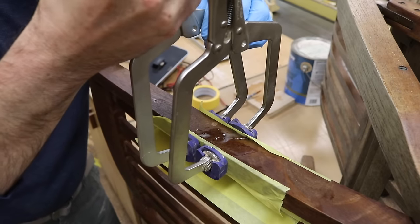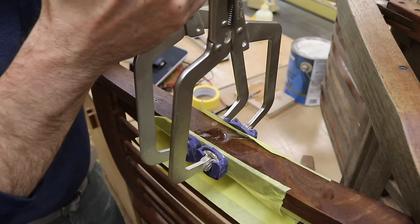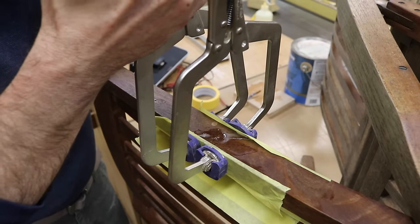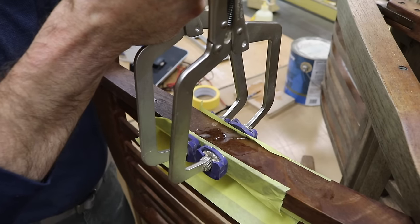This is kind of fighting me. I'm glad I used the Slow Drying Epoxy because I was having a hard time getting the break to line up.